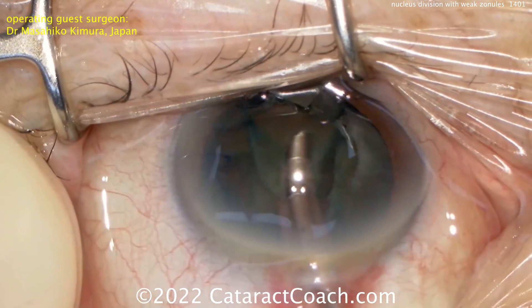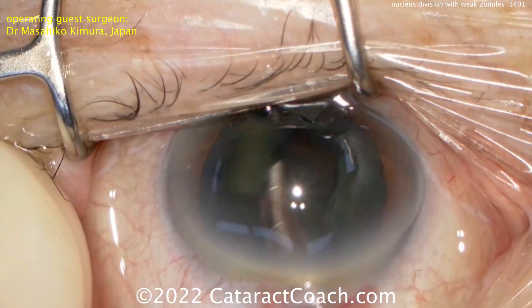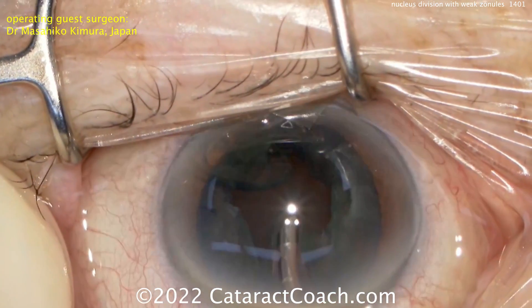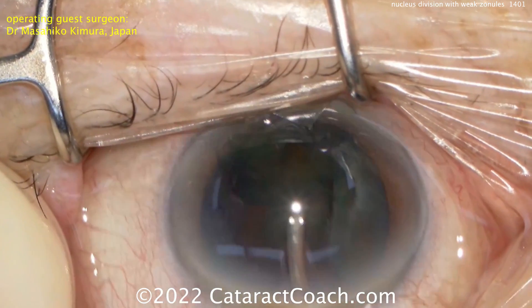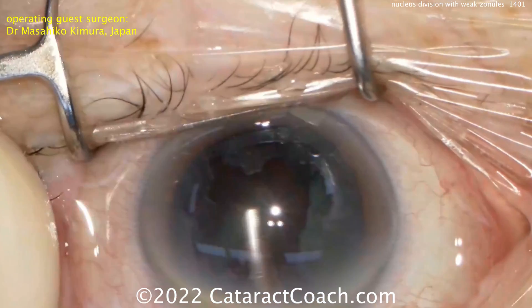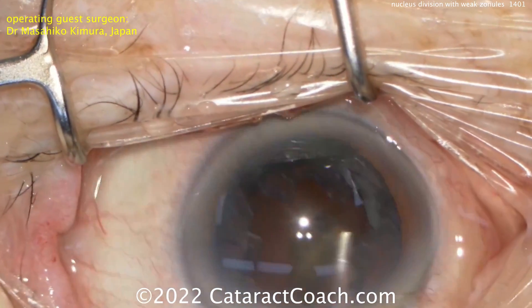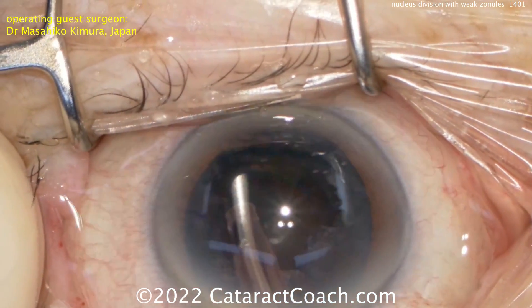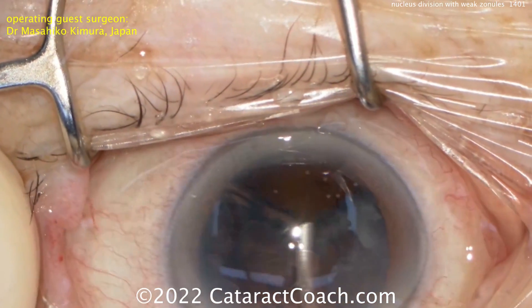Now these all seem like great ideas, and you may think these are novel techniques, but these have been described for many years. In the old days of manual extracapsular surgery, there was a device invented to trisect the nucleus inside the eye to remove it through smaller incisions. So this idea of cutting in a strip is a good one — I like it, and it can be very useful in a case like this.